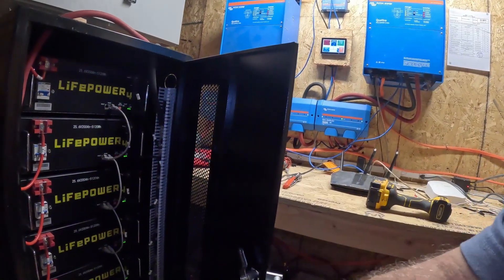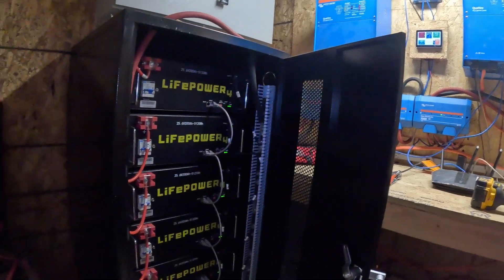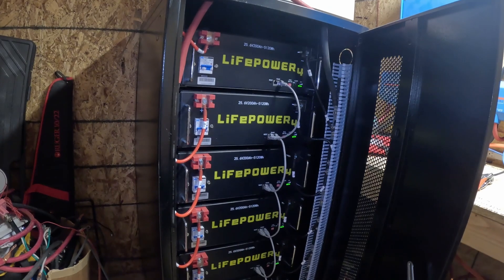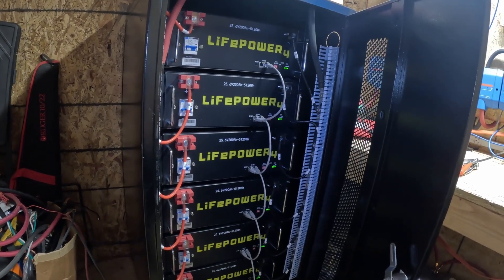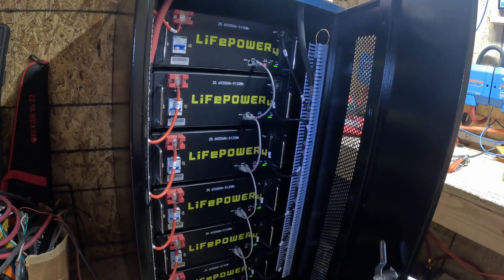With the 1,200 amp-hours, what I want to do is get another one of these cabinets and add at least two or three more batteries to get us closer to 1,600 to 2,000 amp-hours. I think that is the ideal, because then you can just kind of live and not really think about electricity — and that's where I'd like to be.